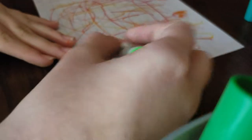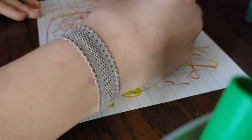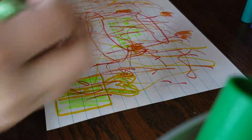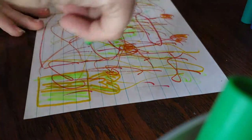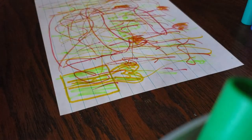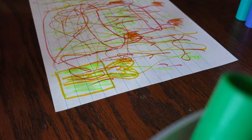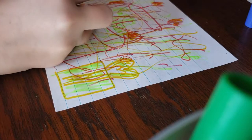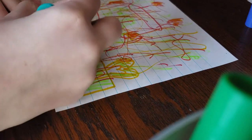Now I'll do the green marker — I'll color in the present a little bit, then color in part of the bow. And I'll write 'Happy Birthday.' There we go, that says 'Happy Birthday' now. The lime green is quite light so I don't want to do too much but not too little either since you can't really see it. Now I'll do the blue and I think I'll write my name on the bottom of the cake.